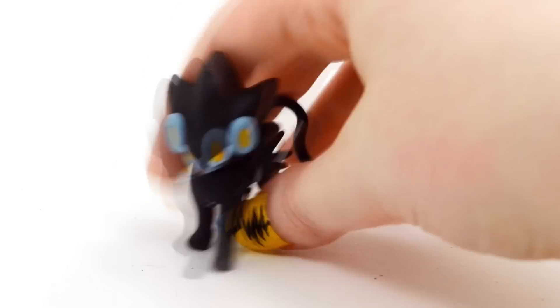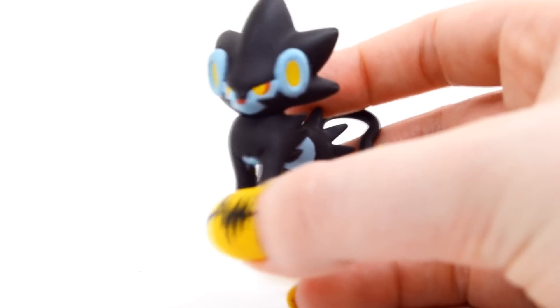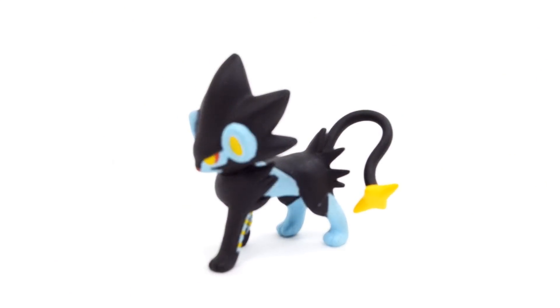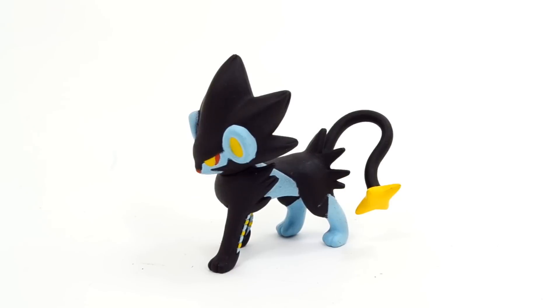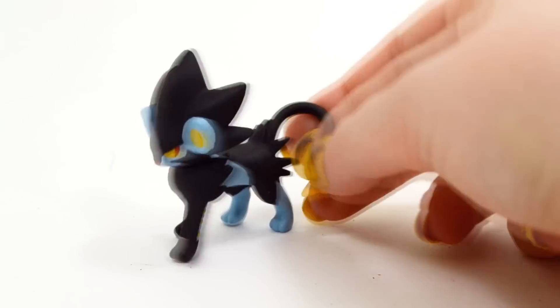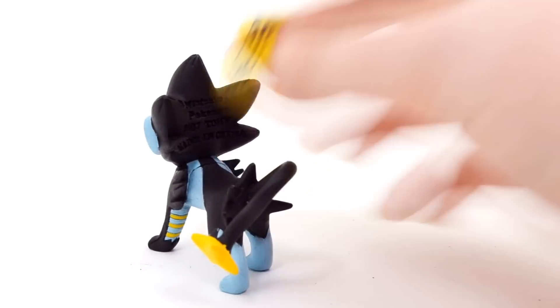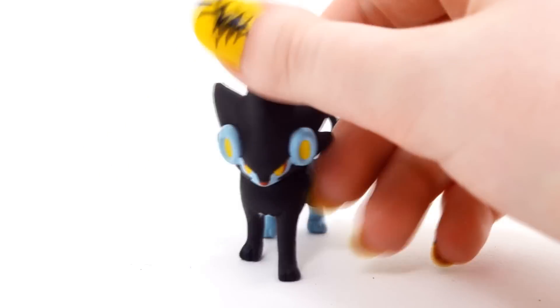So Luxray here — I got it from Hobby Link Japan; he's probably back-ordered, but I will leave a link in the description if you guys are interested in checking him out. I would recommend this figure if you really like Luxray. Other than that, I don't think it's a super special or interesting Tomy figure — this would probably just be for people that really like Luxray, but the issues with it are pretty minor. I don't think it really stands out more than any other Tomy figures.